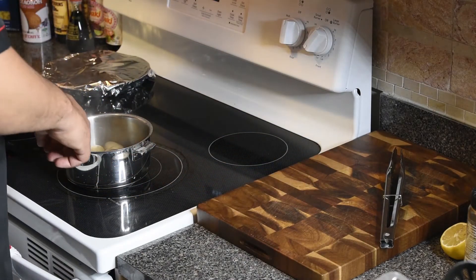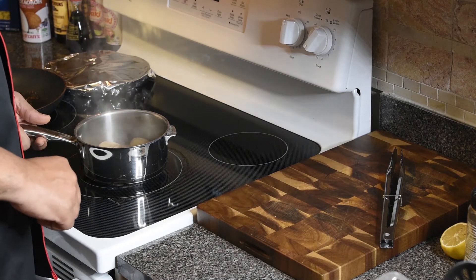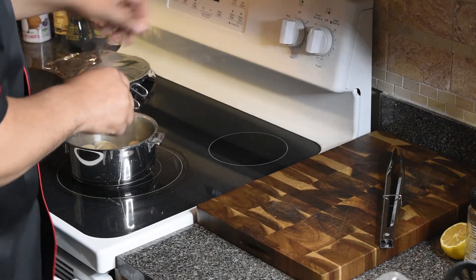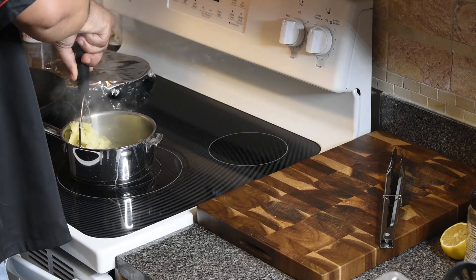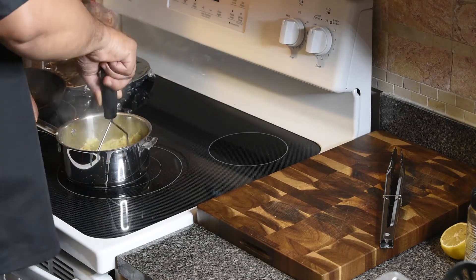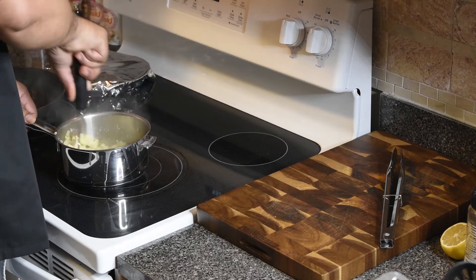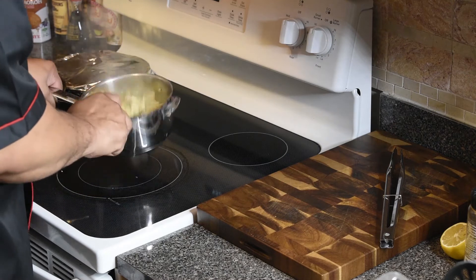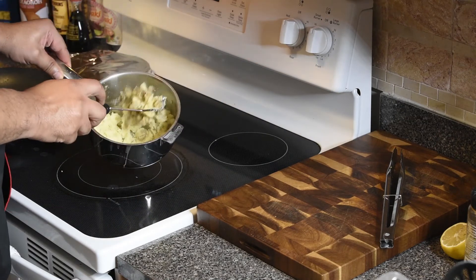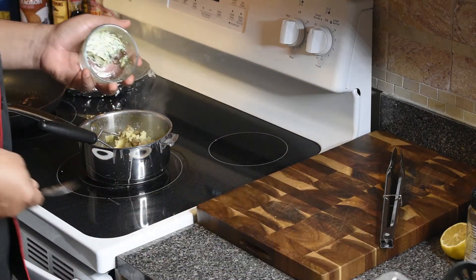I wasn't going to show you this part because I figured everybody knows how to boil potatoes, but maybe you don't. I've been boiling these potatoes for about 25 minutes and now they're nice and soft. I poured off most of the water — I want a little bit left in there — and I'm going to take my potato masher and mash them down with the fire off. These are the baby Dutch yellow potatoes that I love so much. I found a really good deal on these at a farmers market the other day.